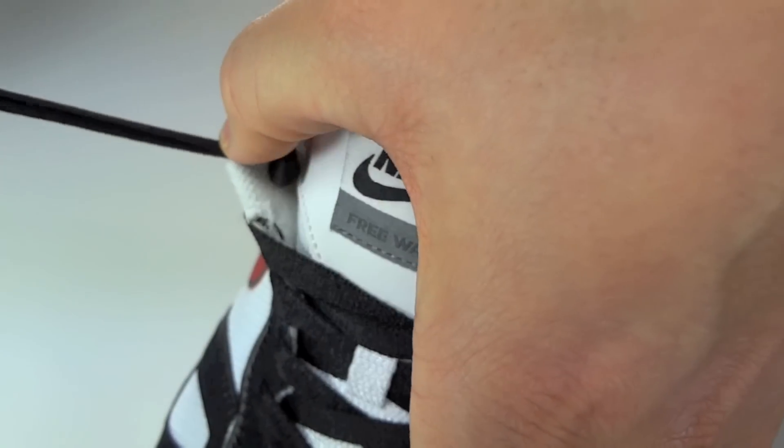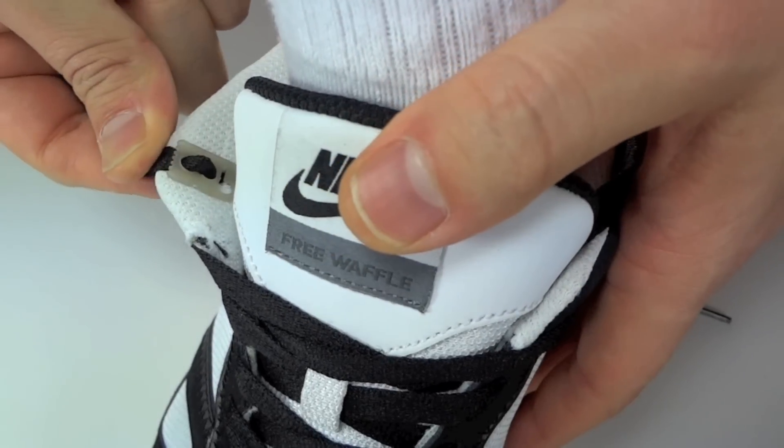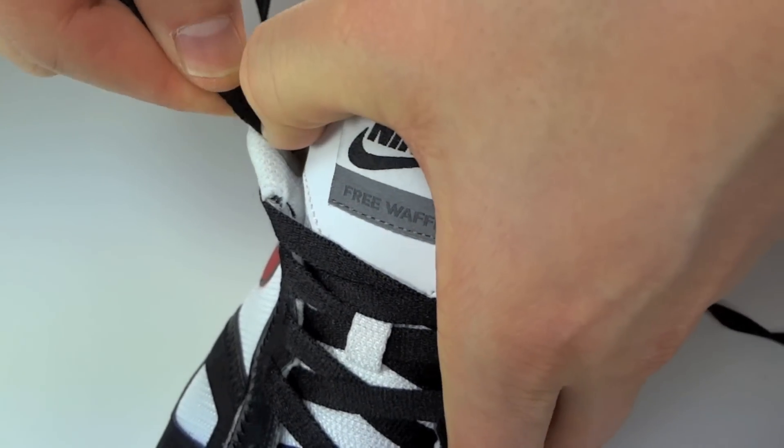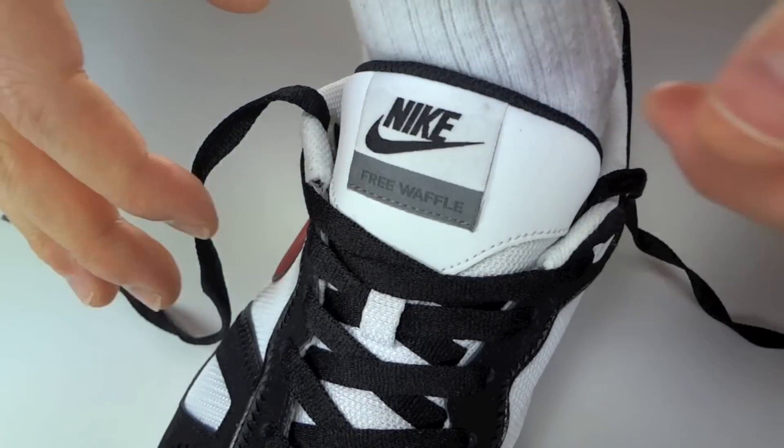Then you're going to take it through the top hole of that lace anchor. So you should have something now that looks like that. You can kind of put your finger on top and push it down to set the tension that you like. That's perfect, that's exactly where I like it.